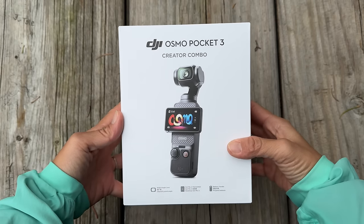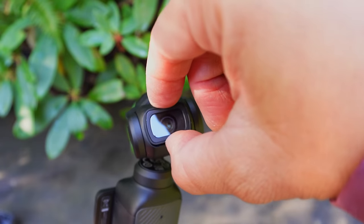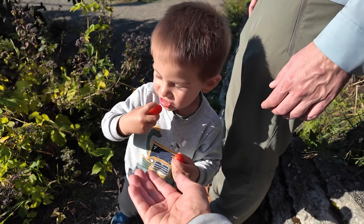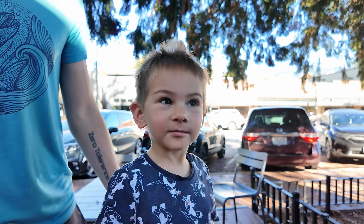Today's a really exciting day because not only did I find this giant mushroom behind me, but it's the day that the Pocket 3 is coming out, along with nine new accessories for it. In this video, I'm going to tell you more about it, give you 15 reasons why it's a better buy over the original Pocket 2, and film a lot of side-by-side comparisons. I've had it for about a month to test out, and spoiler alert, it's definitely been worth the wait.